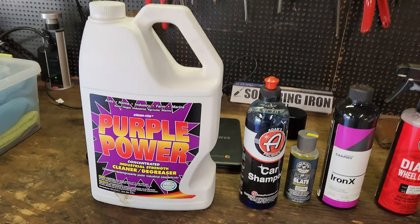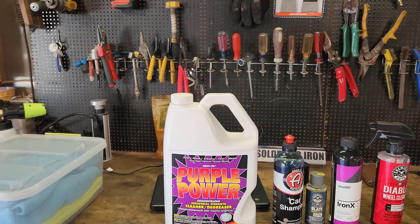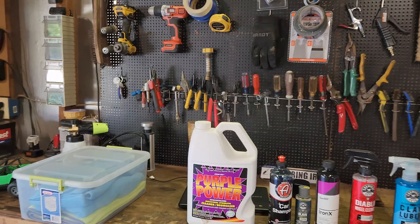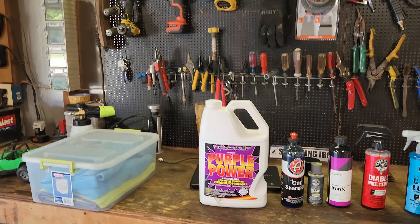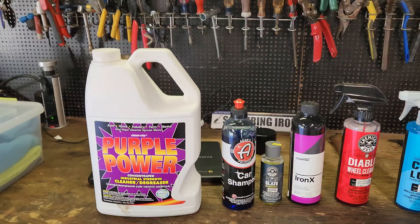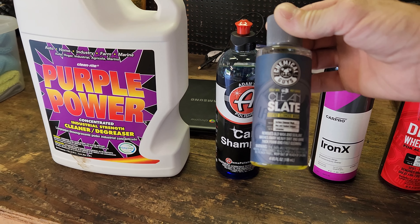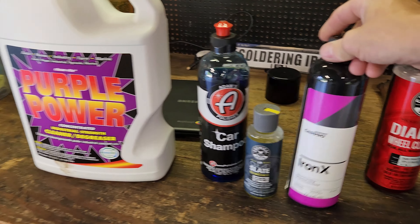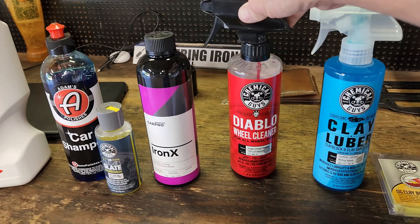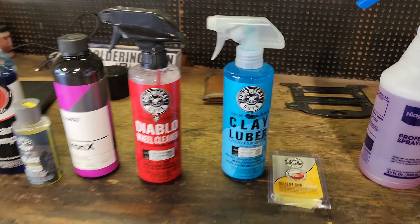We're going to start off with Adam's Car Shampoo. I really like using Purple Power to get rid of the bugs - do not use the Purple Power unless you plan on putting some type of paint protection on, something that's going to bring the shine back out, as it will dull your plastics. We have a ton of bugs on the car. Then after we soak the car we've got Adam's Car Shampoo and a foam cannon. After a good bath we'll use Chemical Guys Clean Slate - this will take all the polish and everything off that's already on the car. We'll also be using iron remover to get rid of all the iron on the car, and some Chemical Guys wheel cleaner - I love this stuff, it does really great on getting rid of brake dust. After that we will clay bar it.